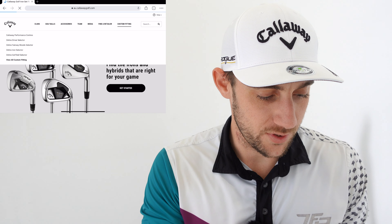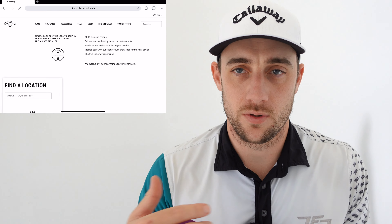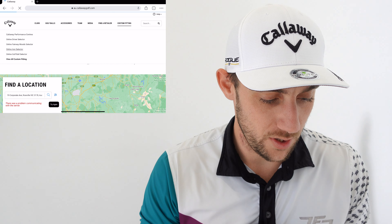Just for a brief minute I'm going to jump in here, because what Callaway have that you may not be aware of is an online selector tool. With this tool you can go to the Callaway website and check out what irons might be suitable for your game, so that when you go to a professional fitting you can ask to try out those irons. I'm going to select custom fitting, which brings up the online selector tool — you can do this for a bunch of different stuff. It will show you locations as well, but I'm going to go to the iron selector.